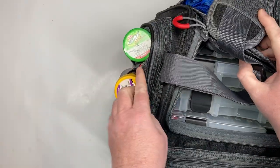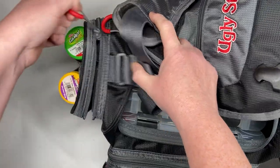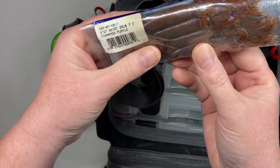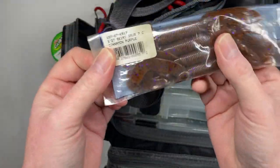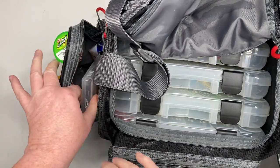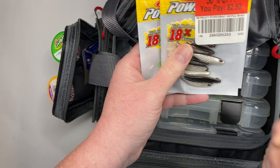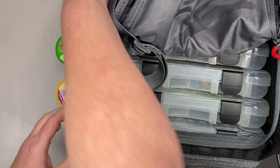Over here I have a couple more jar baits on this side. I just have some Gulp Alive and some crappie baits. On the inside of there I have my Gary Yamamoto creature-type bait. I love this bait — it's really hard to find this cinnamon purple color, but this is fantastic in my area. It's an older bait, but they last forever. That's my last bag of those and I can't seem to find that color anymore. This right here is my panfish magnet kit, which works for all sorts of fish. And I have some power baits that I got on clearance last year that I'm going to try out this year. I like to try different stuff.